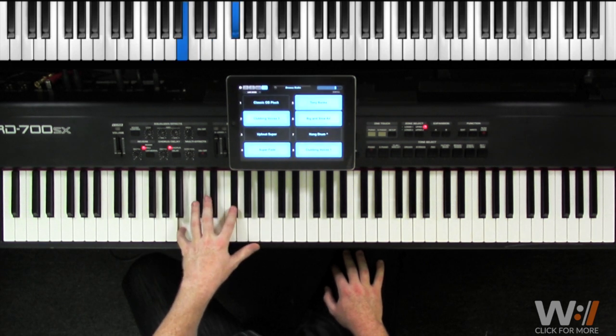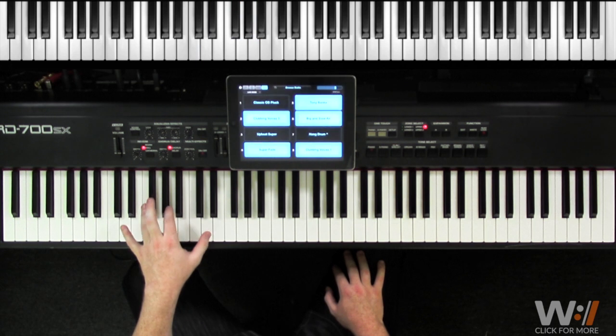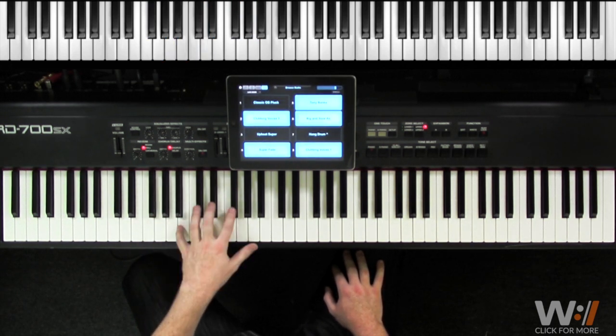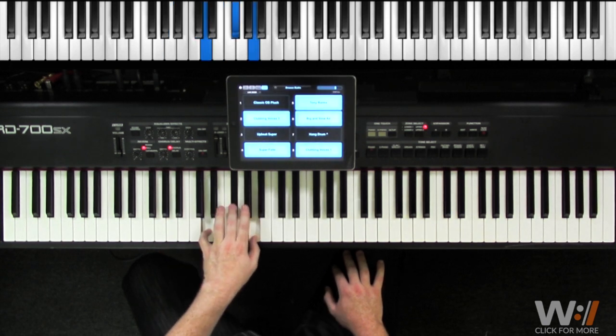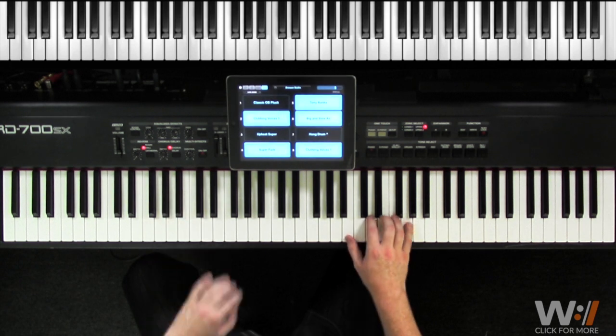Now in our left hand we're doing some of the same chords you've already learned — we're playing G, B minor, A, then up to D, down to D over D-sharp, again G, B minor, A, D over F-sharp, back to G.